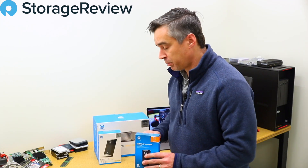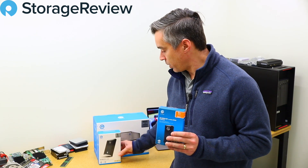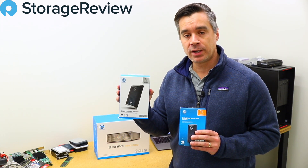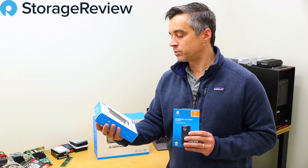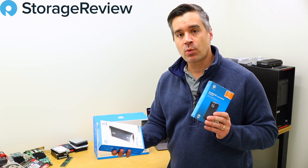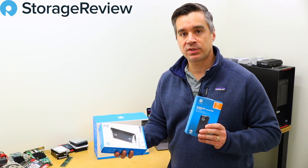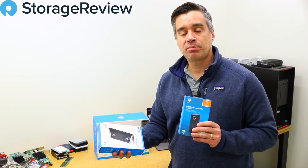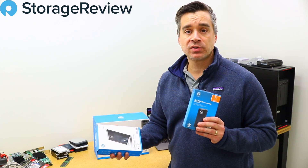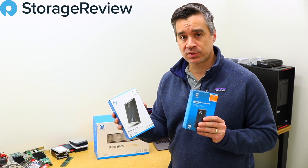We've got a couple mobile products. This is their G-Drive Mobile SSD. We also have their Mobile Pro SSD. The big difference is that this uses Thunderbolt 3, so it's going to be really fast — they quote 2,800 megabytes per second on the box. This one's a USB 3.1 Gen 2 connector using a USB-C cord, more aligned with SATA performance at 560 megabytes per second quoted.